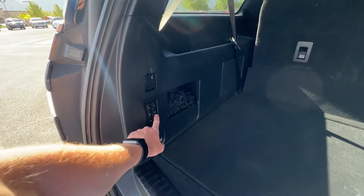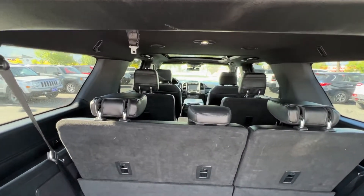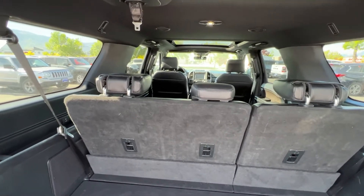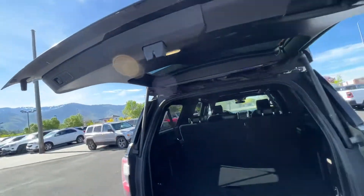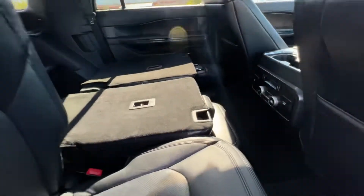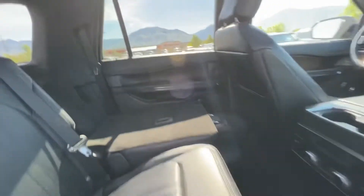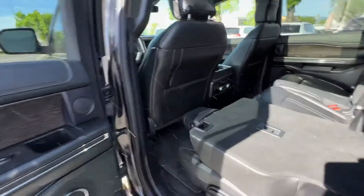To put the seats back up all you do is push the button there and it will put those up. This will do the second row as well so second row seats will go down — your middle seat, your left seat, your right seat — although these ones will not go back up automatically, so you gotta manually put those ones back up. Closing this up, I'll throw those seats up so we can come check out the middle here. It does come with that middle seat there so it's not captain chairs — you have a middle row — and you have an additional six-seat configuration.